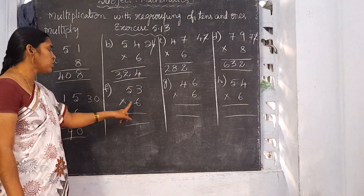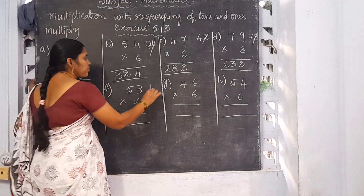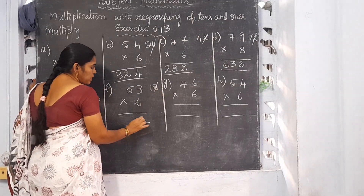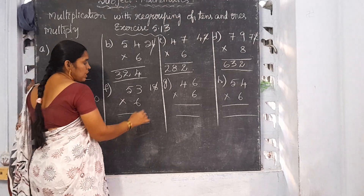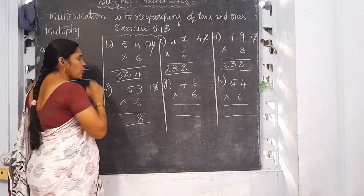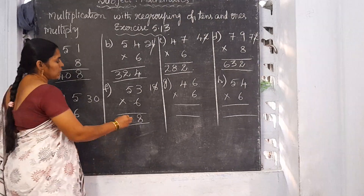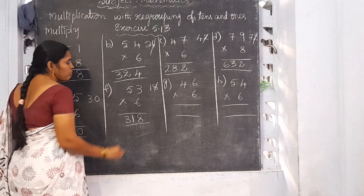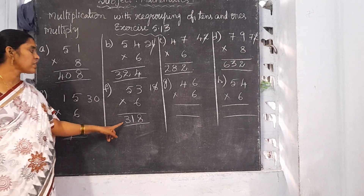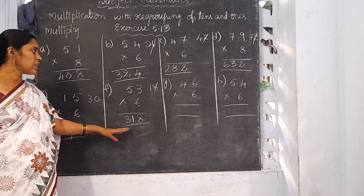Now F: 53 into 6. 6 threes are 18. Write 8 in the 1's place and 1 in the 10's place is the carrying number. 6 fives are 30. 30 plus 1 is 31. So the answer is 318.